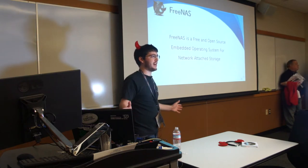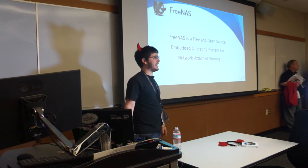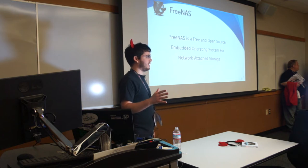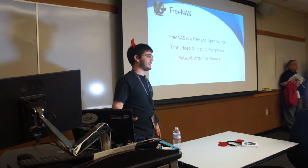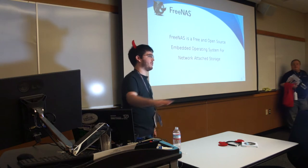FreeNAS separates the data drives from the system drives by design. It's for network-attached storage, meaning the sole point of FreeNAS is to work on your local network and keep files available to everyone on your local network.